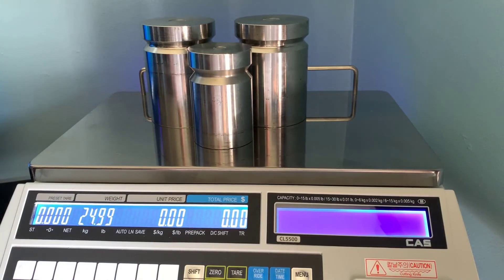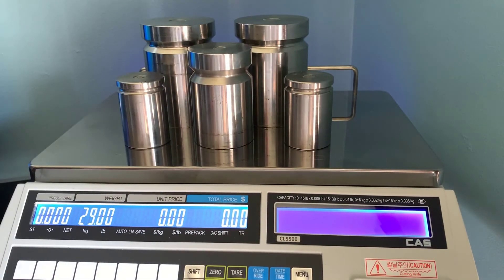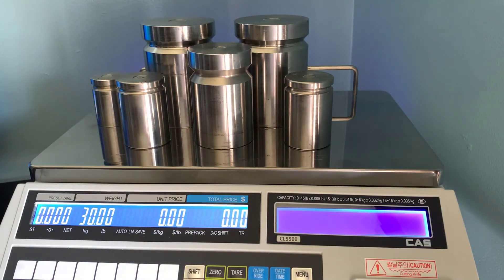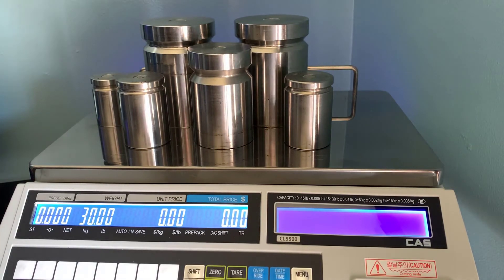If you notice that your scale is off by 0.01 or 0.02 — a small amount — that's normal even after calibration. As long as your scale is within its factory tolerance, which you can find inside the manual, then you're okay. In our case, we're at 30 pounds and we're spot on, so our calibrations were successful. If your scale is off by a significant amount, you may have to run through the calibration procedures again. If you're a dealer, there are some fine-tuned adjustments detailed in the service manual. If you are an end user, I would encourage you to reach out to your local dealer — they will be able to help you properly calibrate your scale.